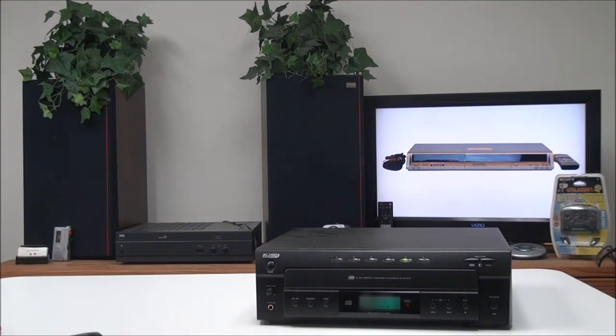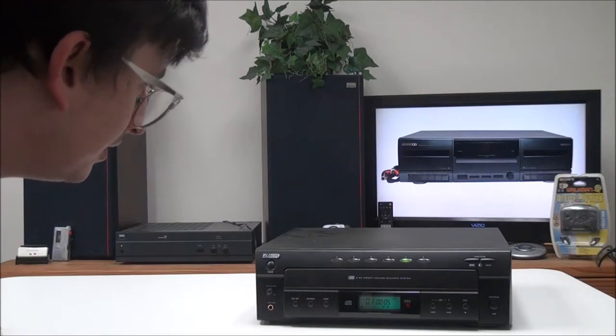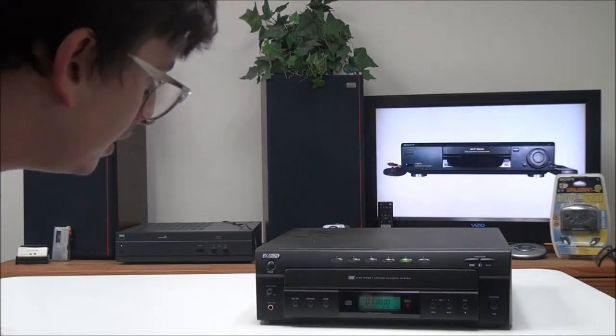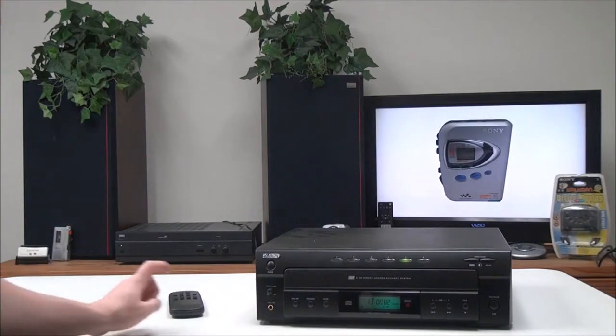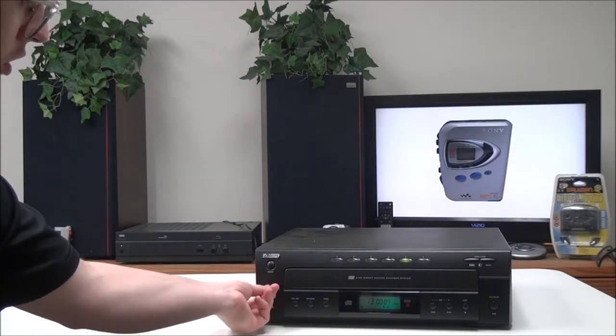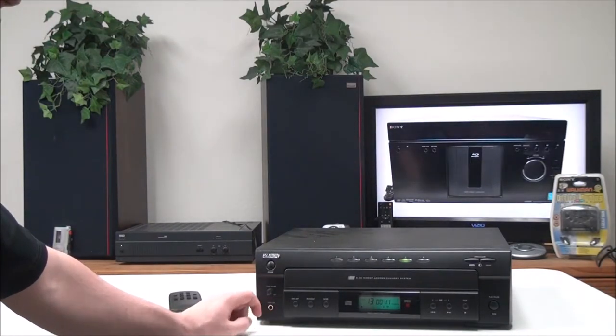You also have stop, pause, and play, and it gives you the option of repeat one disc, repeat all discs, random, and intro if you want to just play the first part of each track. On the front panel you have your power button right here and a headphone volume adjustment, because you can connect a headphone set right here with the headphone jack.